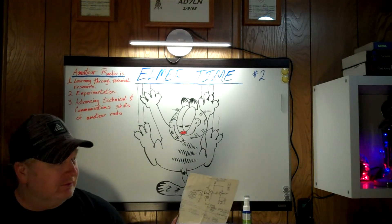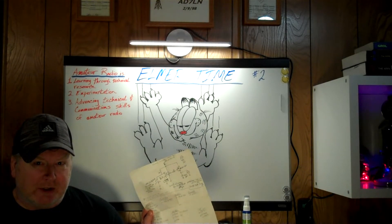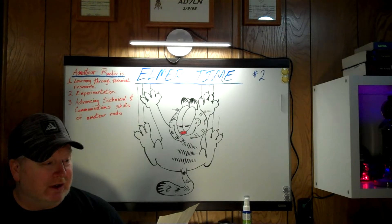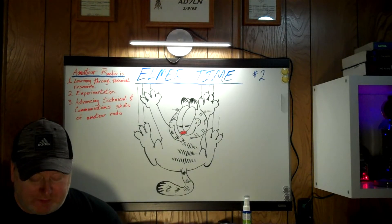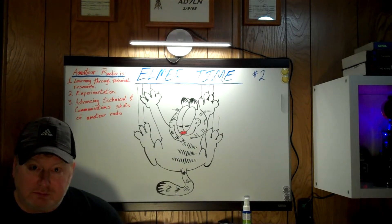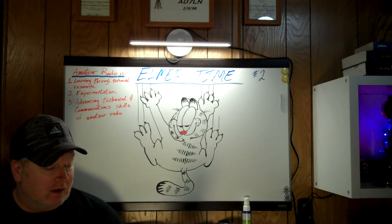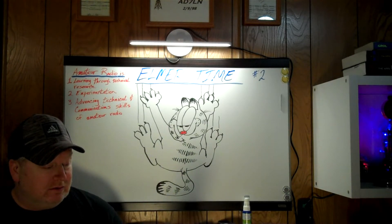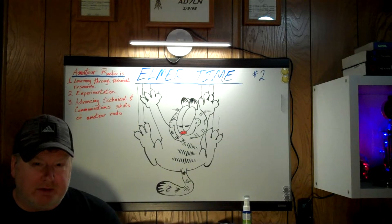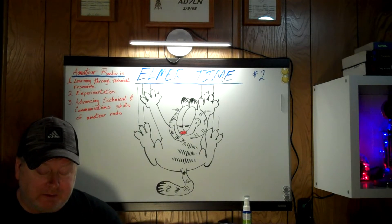So what I have here is my schematic for a thermal fan switch that operates at 12 to 15 volts DC. It's quite a great little device. It engages around 88 degrees, but it's variable, so you can turn it up or down for the temperature that you want it to kick in at.